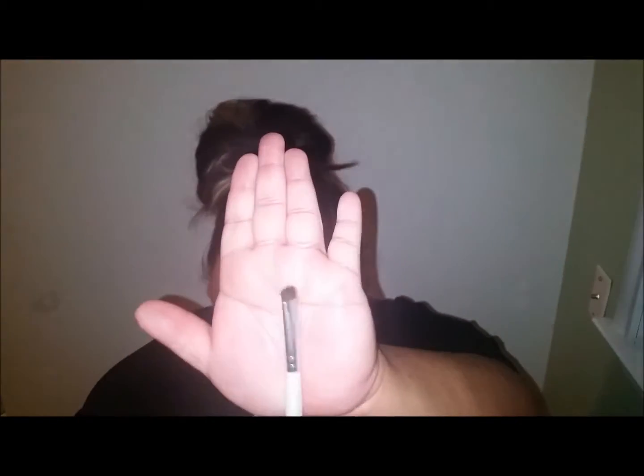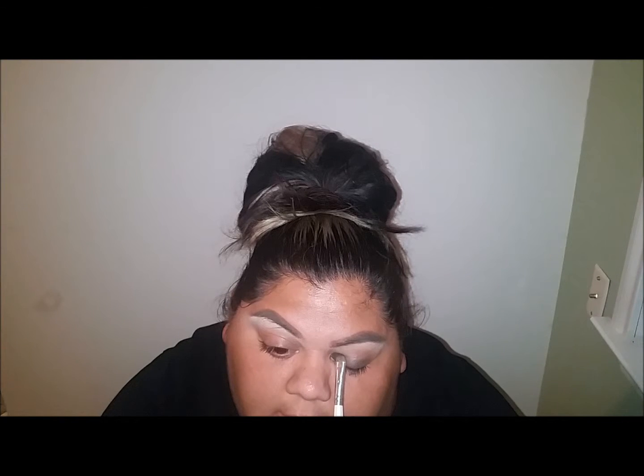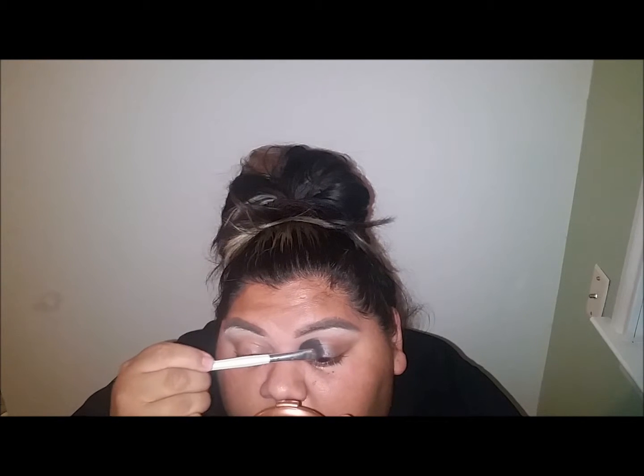Now I'm going to go in with this tiny ELF brush - dollar brush, awesome deal - with the LBD which is the black shade from the MRIZ palette. I'm gonna pack it on the inner third of the lid. Oh, I kind of went like halfway right... oopsie. Okay, it's a Pure Minerals utility brush - clean brush, nothing on it.